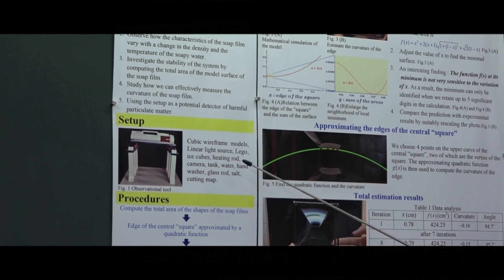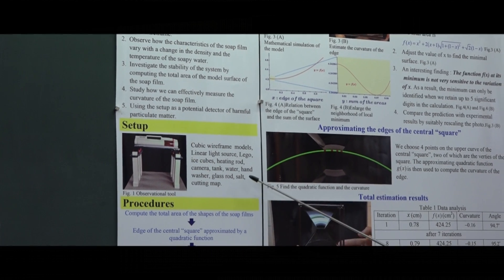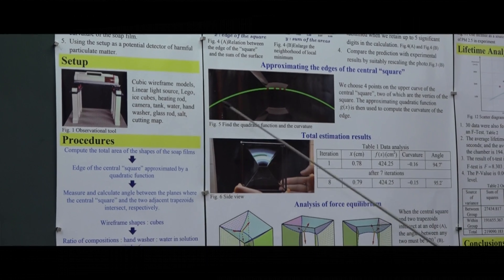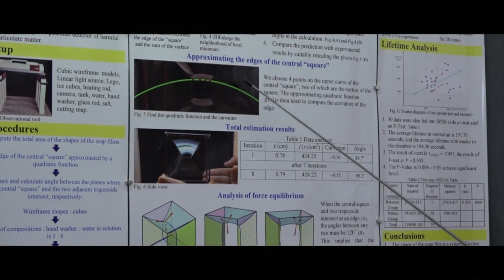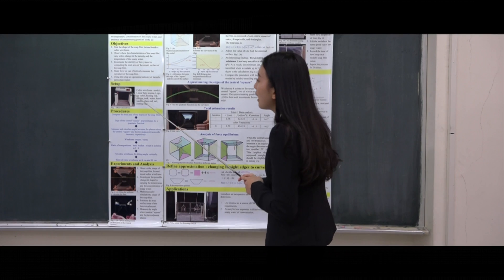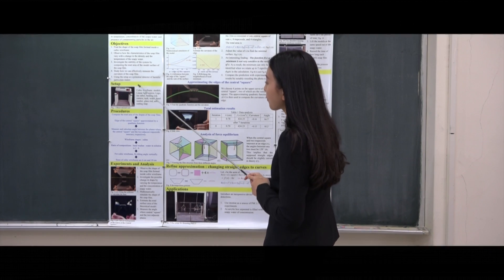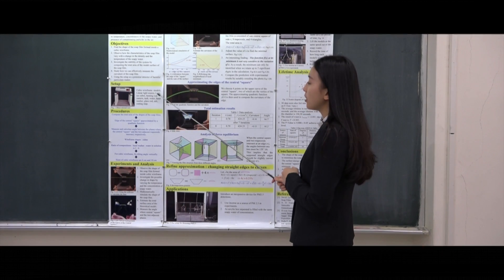At an early stage of the experiment, we found the soap film to be unstable, so we used ice cubes and salt to cool the soap film. But generally, we found that temperature is not a crucial factor affecting the shape. In order to measure the curvature of the soap film, I used Lego and a linear light source to create this observational tool. And this is my flow chart.